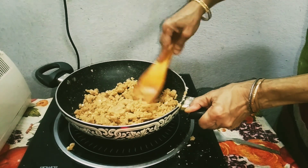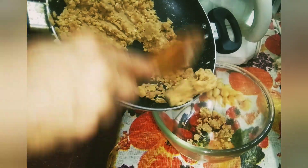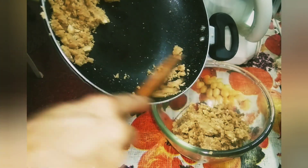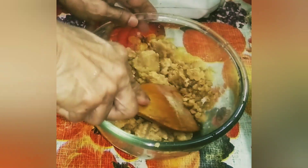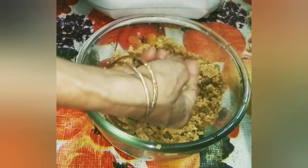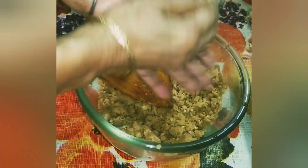Now it is done — I want this consistency. Step 3. Transfer to a bowl and let it cool a little. Mix the mixture till it is smooth in consistency. The mixture should be a little bit hot, otherwise you can't make a laddu. Now it is ready to make a laddu.